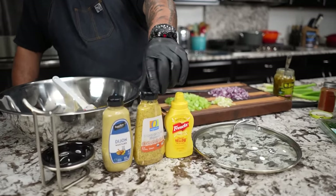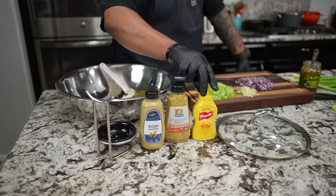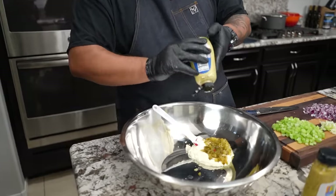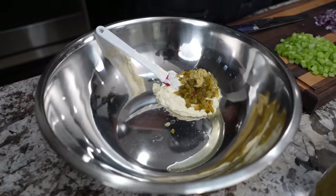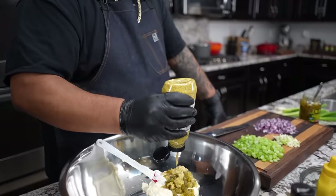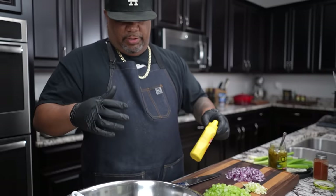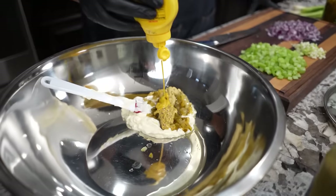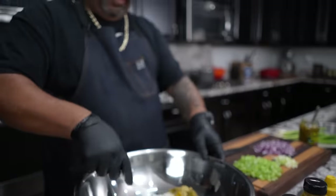Now let's come back to what I call the elephant in the room — three different mustards. We got Dijon, stone ground, and traditional yellow. We're gonna need a little bit of all of that to make it right. I'll start with my Dijon — just a tablespoon is about enough. For the stone ground, we'll give it about a teaspoon just to start. It's the unique flavor that you get from these three that does it, folks.